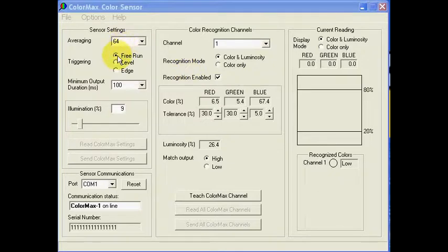The sensor settings frame provides selections for averaging, external triggering options, minimum output duration or pulse stretching, and illumination level. The current readings frame provides real-time display of sensor measurements and recognized color match status. The color recognition frame provides controls for programming the match characteristics for specific color samples.